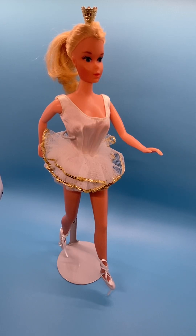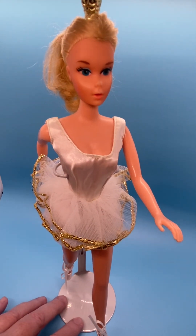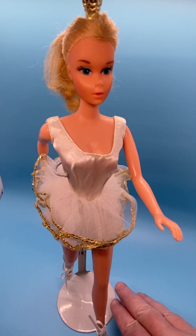Hi everyone, today is Monday, this is the day that I review Barbie dolls. Today I wanted to show you my 1975 Ballerina Barbie, number 9093. Her head mold is a TNT 1966 mold.